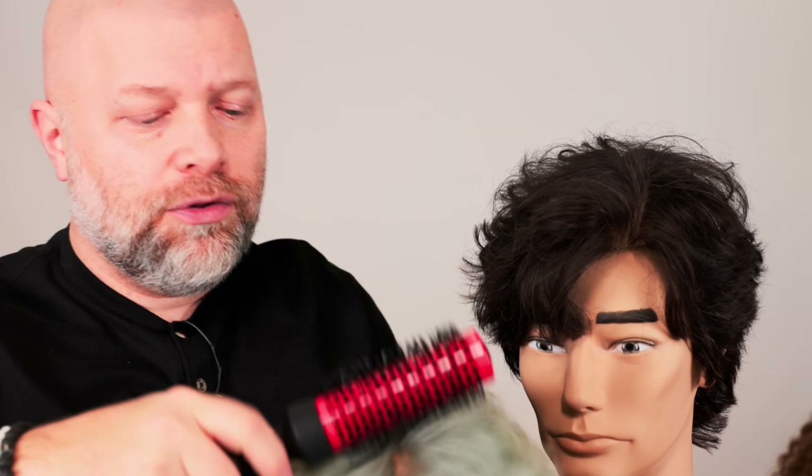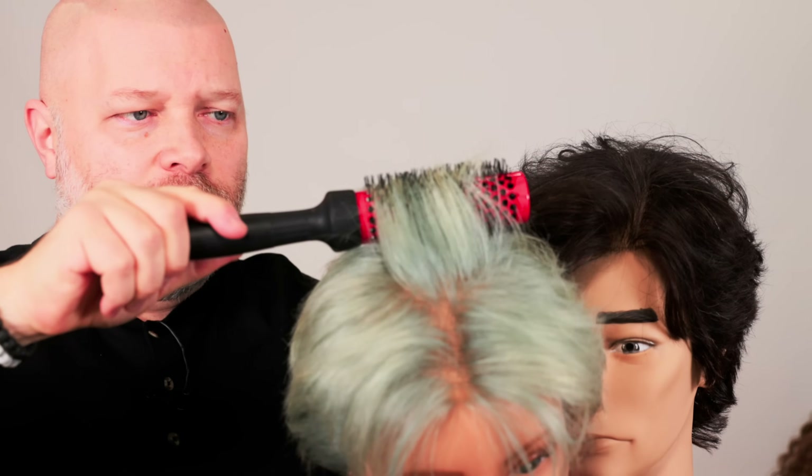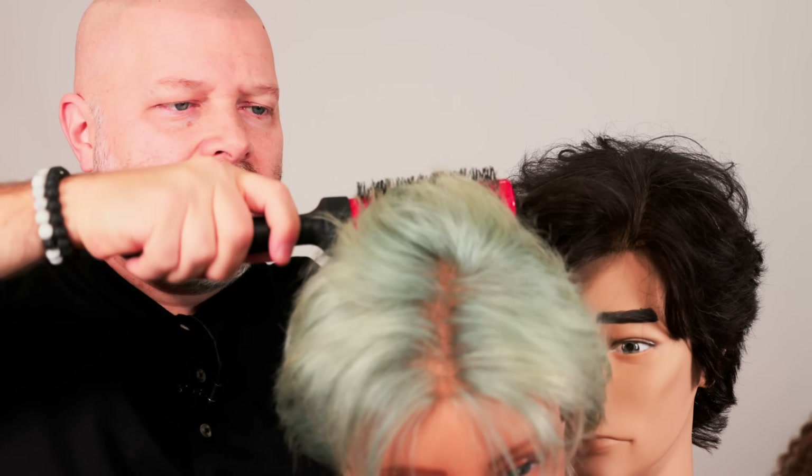Think of the smaller brush like a curling iron — you wrap the hair around it and set it, letting the heat hit it for a bit. That's how you get longer-lasting volume in the hair.